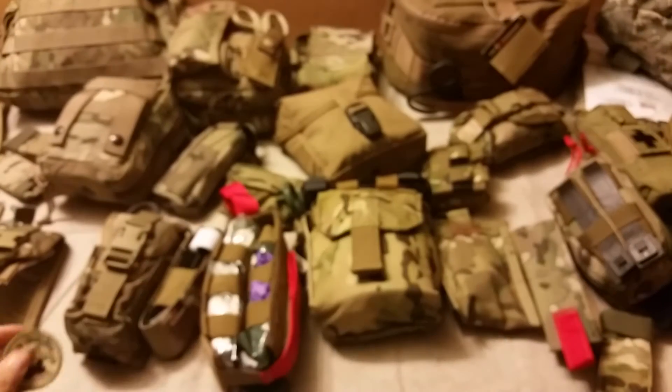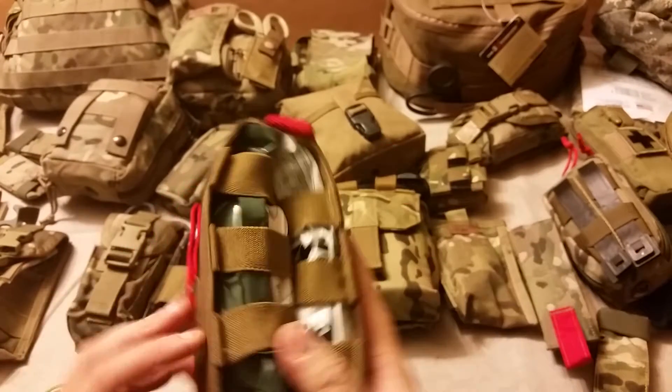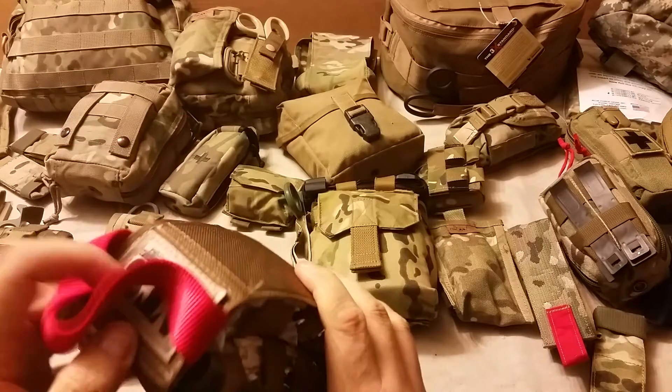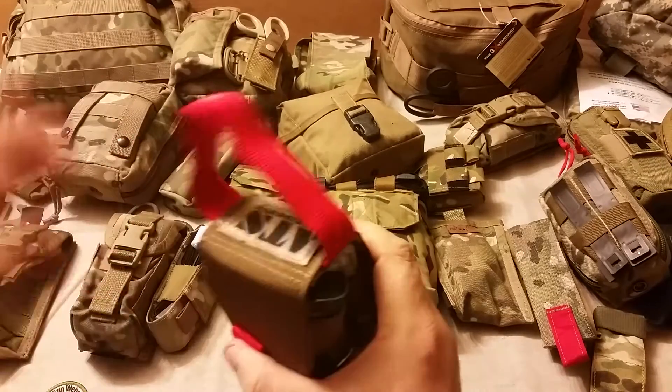We're taking a look at some med kits here. This time we'll take a look at the ATS medical insert. This one's kind of clever — it's designed to go into a dual M4 mag pouch. You'd have to squish it down a little bit, but you can see the concept: it goes in there and fills up the space.